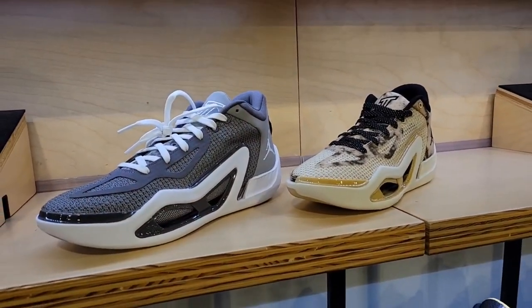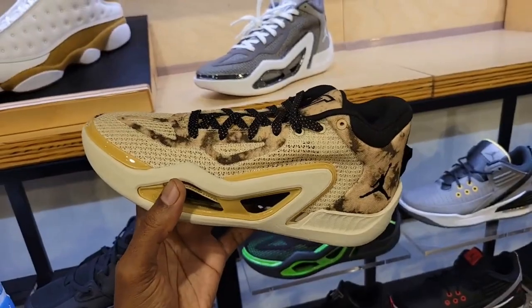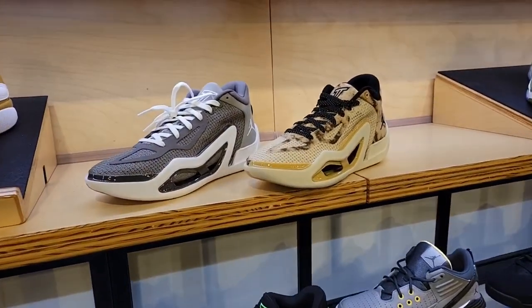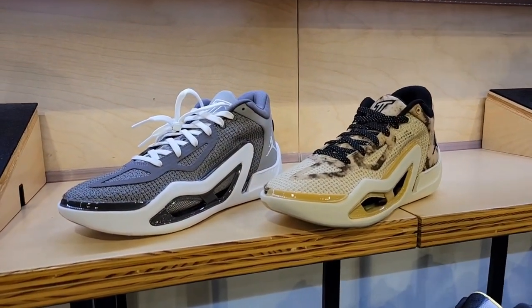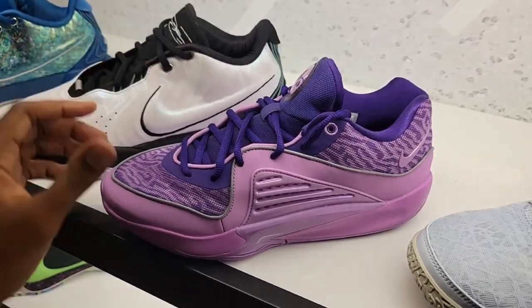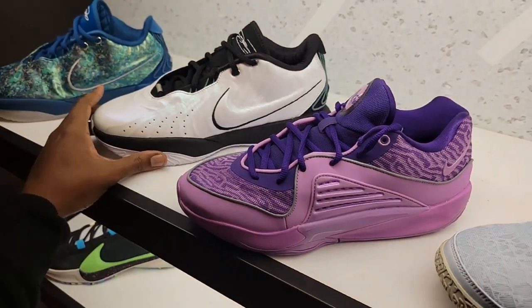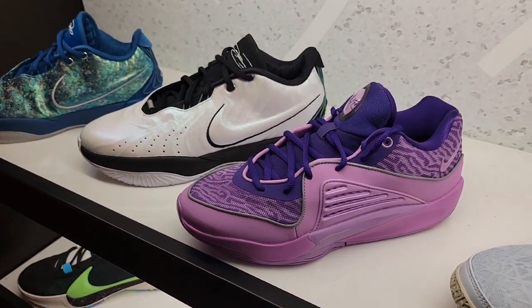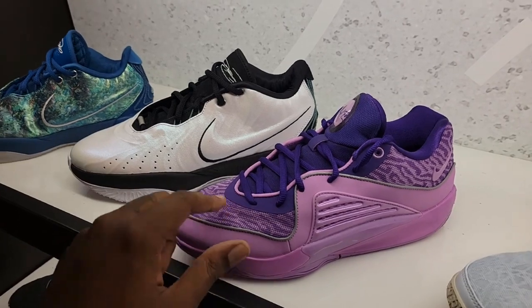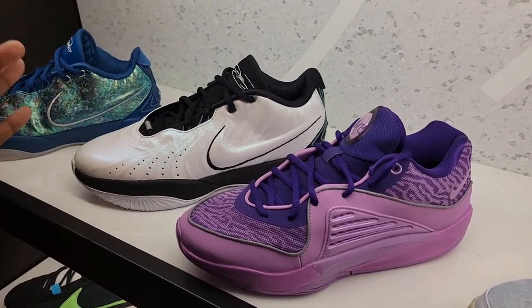Two of the more recent colorways of the Tatum 1 — the Cool Gray and what I'd call a tie-dye or safari feel. The most recent colorway just released; the Cool Gray pays homage to the Cool Gray 11s. The KD 16 is still at full retail here with 3M detailing — a very dope shoe. Two of the best players in the NBA — both hall of famers — with some great shoes. The KD 16 is one of the best of his line in a long time.